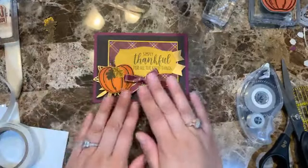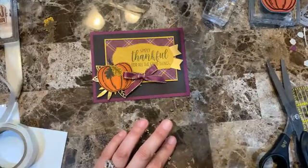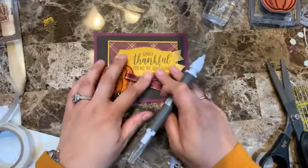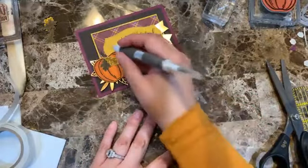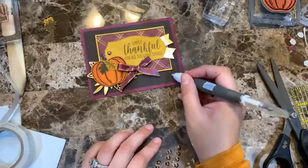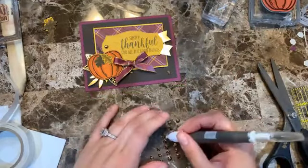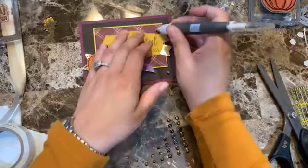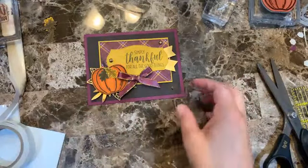I want to hide this glue dot a bit — there you go. Now adding the gems. I'll put one of the big ones right there, one here — I feel like something on that end too — and then maybe another one right here. There we have it! Living with this — love these gems a lot. There's Card 3.